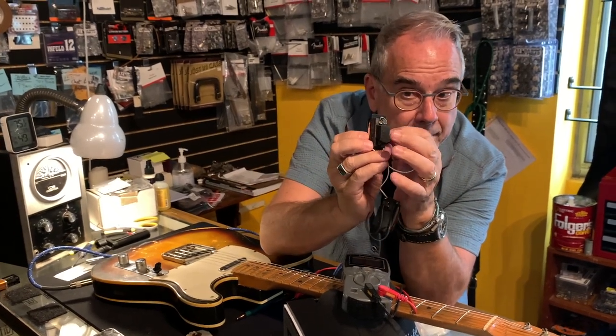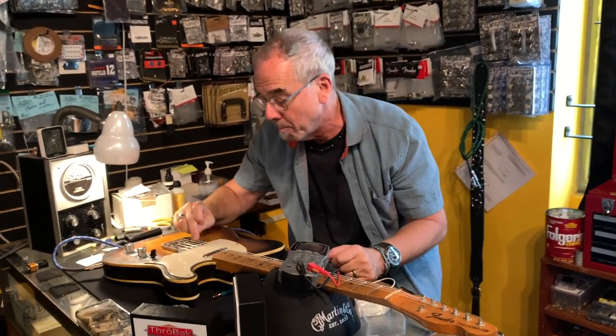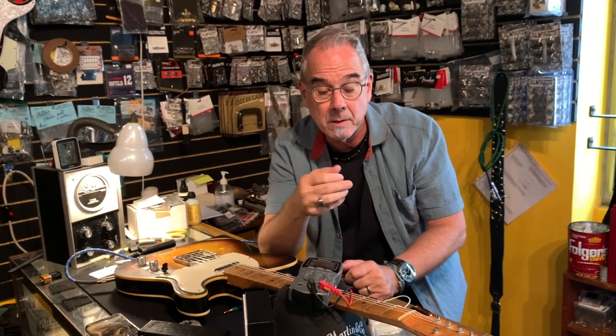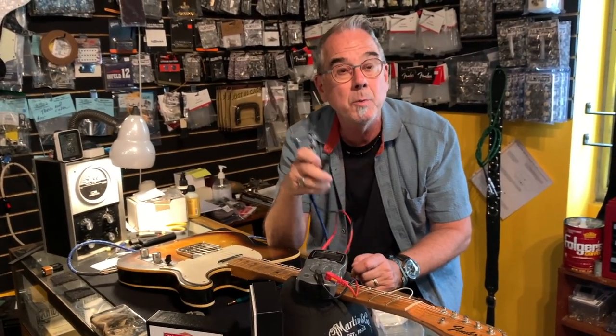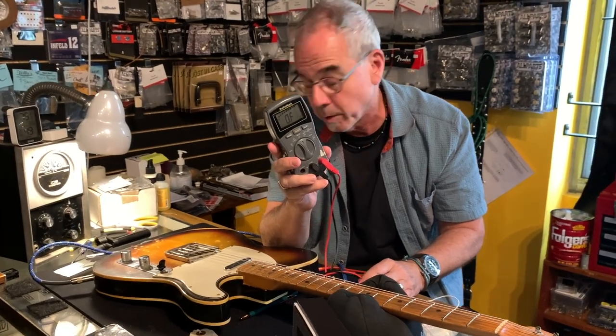These magnets attached to the bottom tend to be pretty heavy-duty magnets, and a well-made magnet is something that's kind of expensive to make. And then of course they're wrapped in coils. But that is how to tell the output of a pickup — put it on ohms on your multimeter; these are cheap and you can measure that.